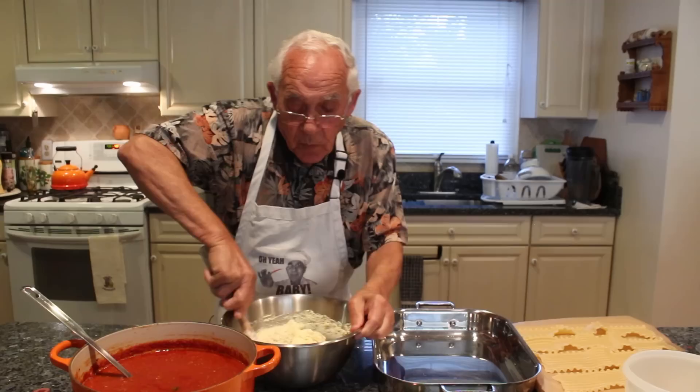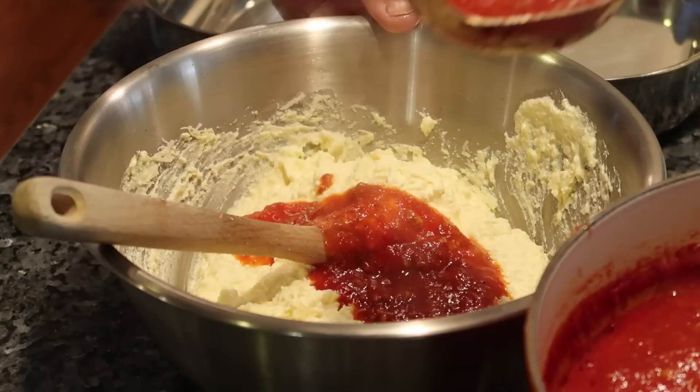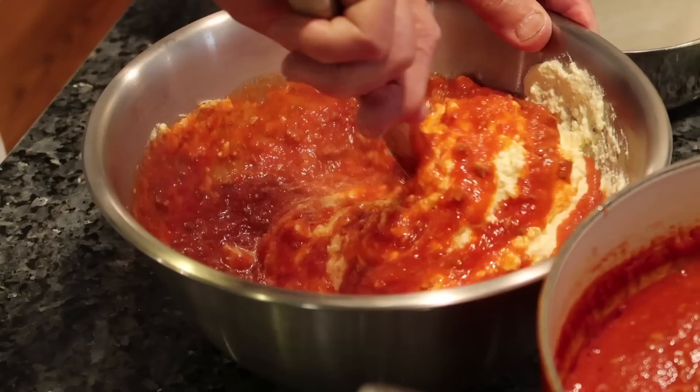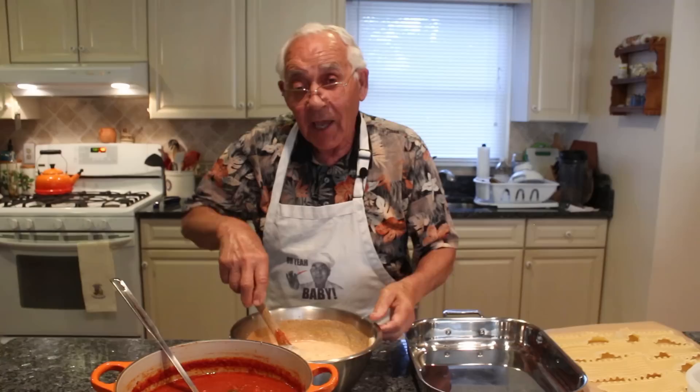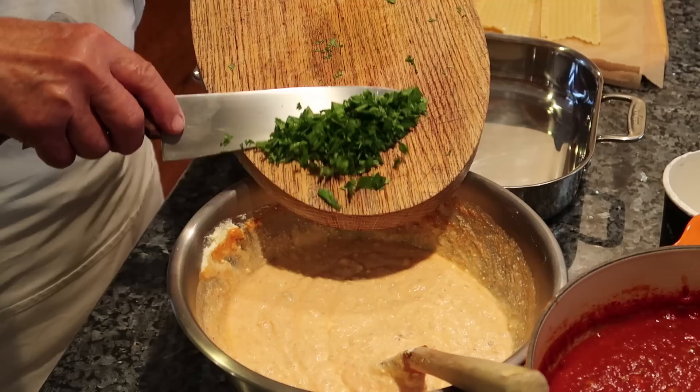A lot of people make lasagna with the ricotta and put all the sauce together, but I don't do it like that. I want to put the sauce — not too much — maybe two spoonfuls, a little bit more, and give it a turn. I know it's going to taste good because this is my meat sauce. I also add my chopped parsley from the garden and mix it together with the cheese.